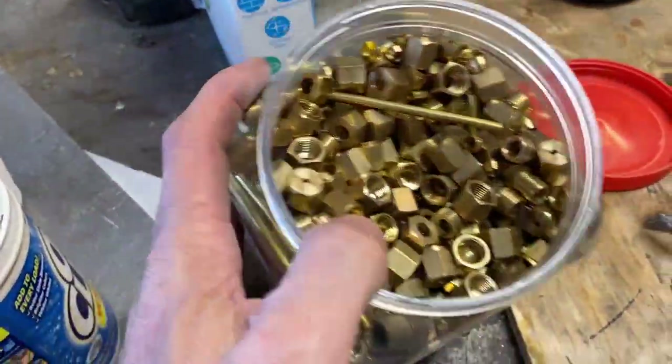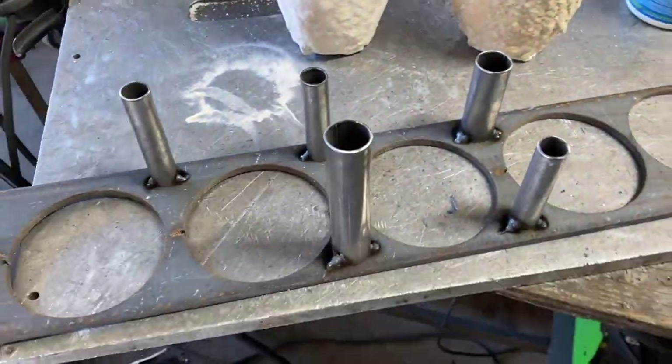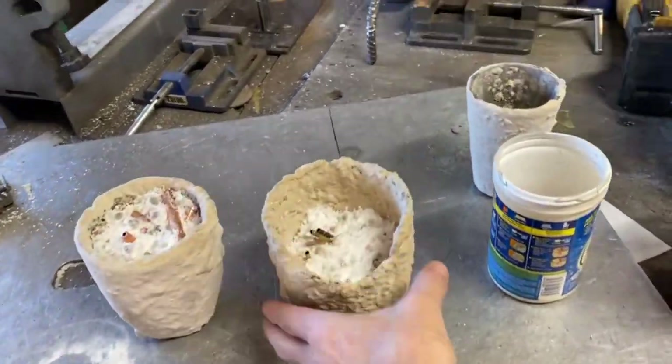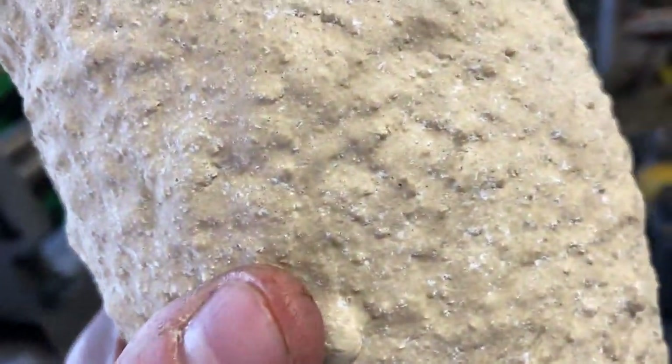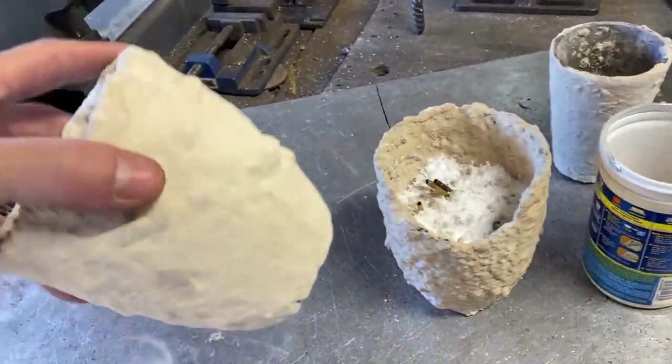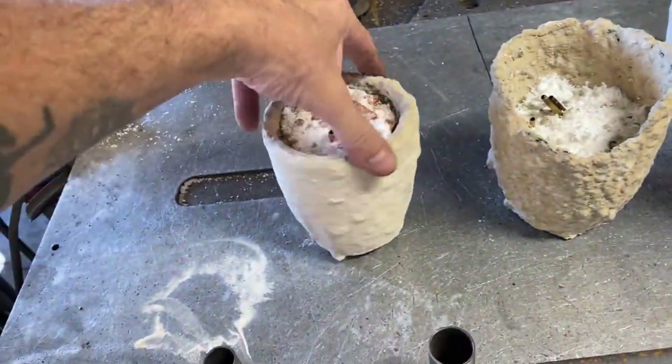And I'm going to melt a half pound of brass. The purpose of this is to fill these molds up to make some round stock so I can turn some pieces on the lathe. We're also going to be testing this crucible wash that I've made to see how well it performs at protecting these silicon carbide crucibles.